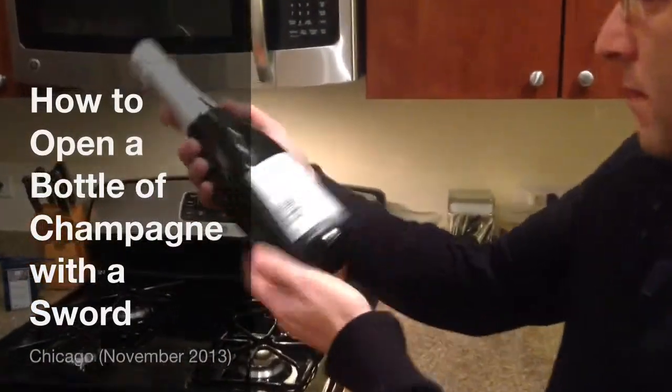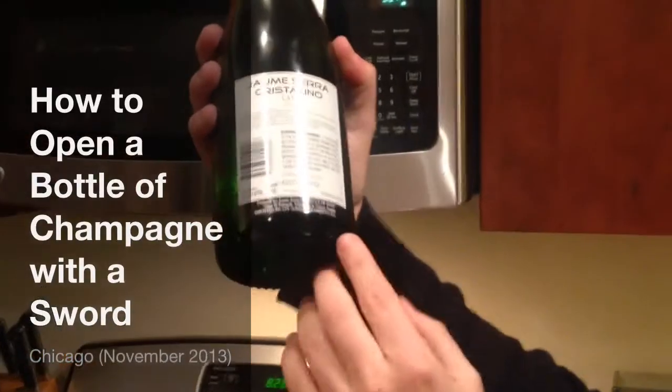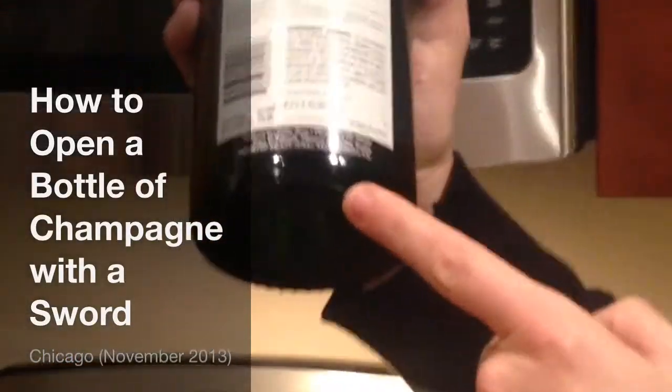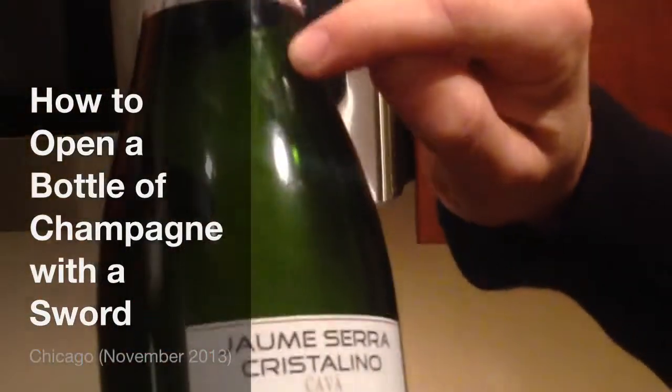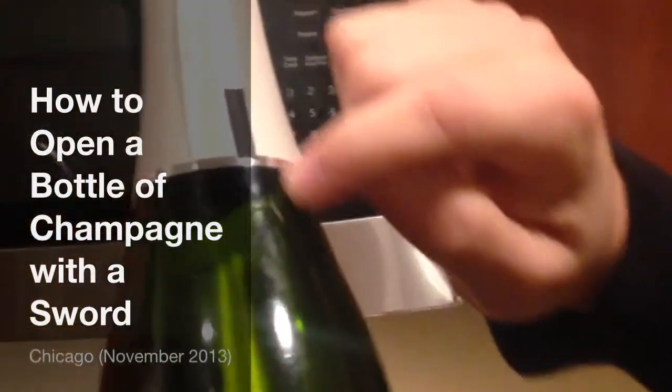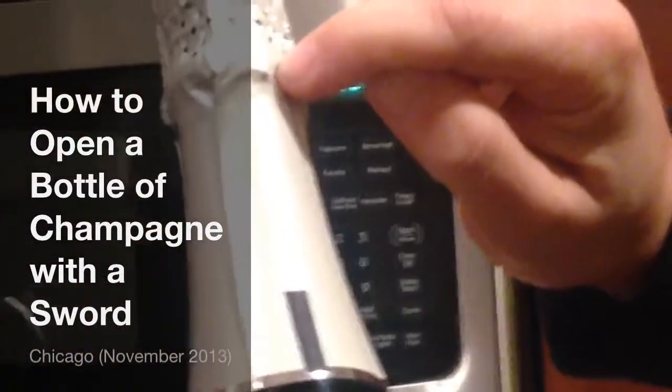The first step is to locate the seam — it's where the two halves of the bottle come together. Here we can see the seam right here: a straight line that goes parallel to this black line. And right where it hits the lip is the weakest part of the bottle.